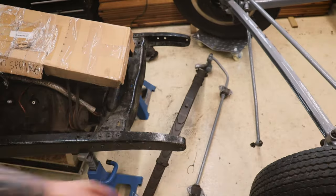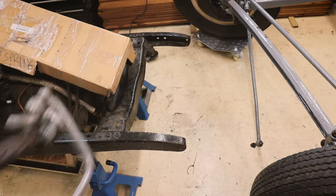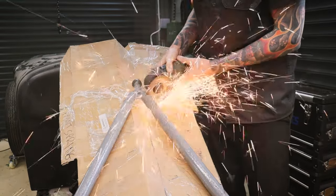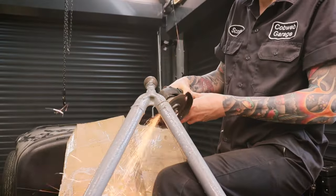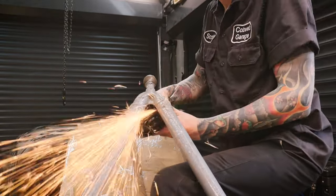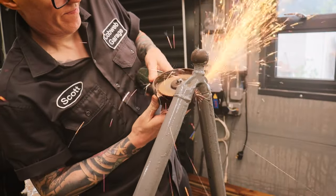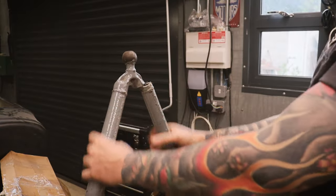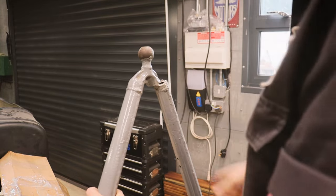There we have it - the old spring is removed. I've left the wishbone cuts a bit long because I can trim them both to exactly the same length. That is them split - they feel pretty solid. I've just turned the axle upside down.